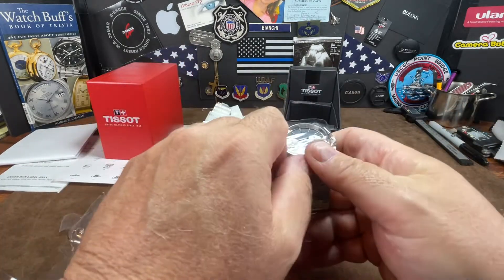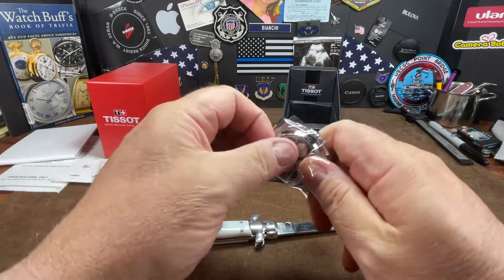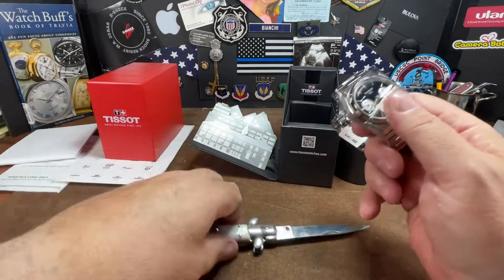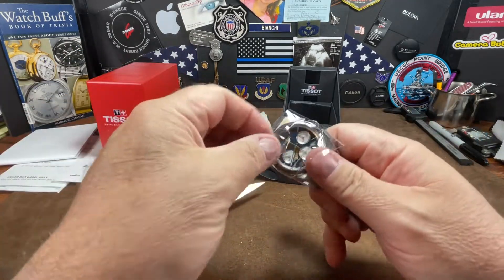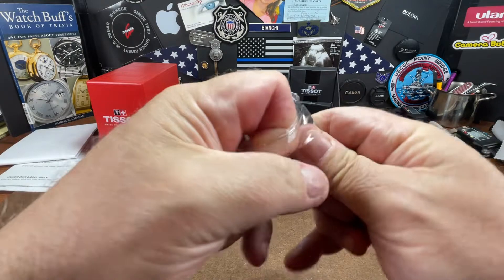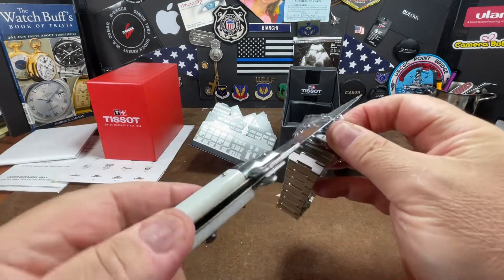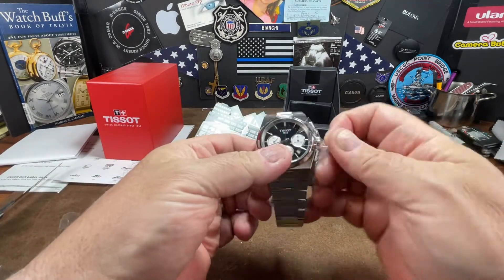Tissot Powermatic 80, the Chronograph Edition. Wow. It is wrapped up pretty good — let's see if I can get this without touching. They've got a machine that's designed just to make watch geeks' lives difficult.